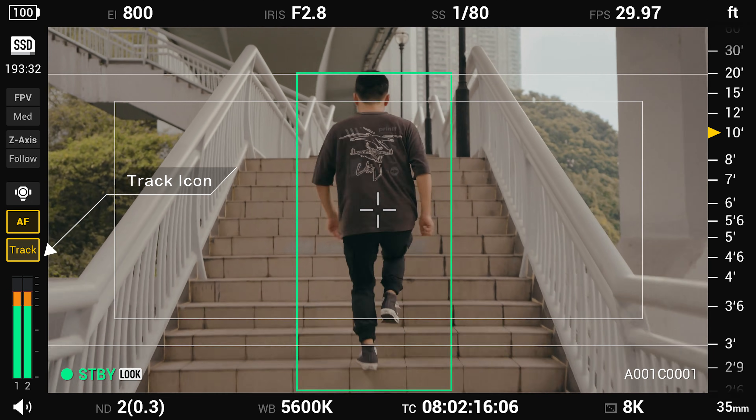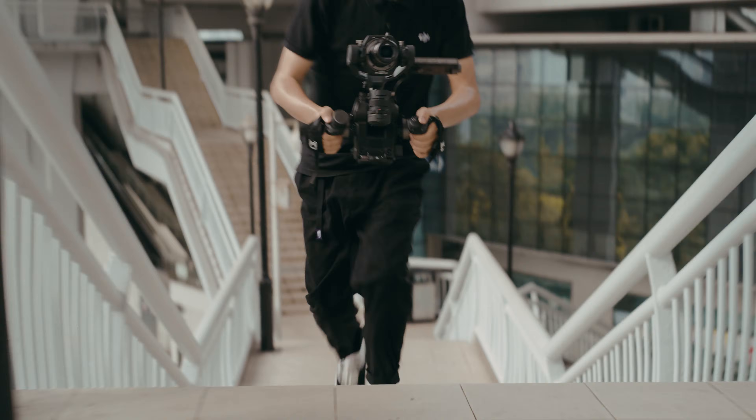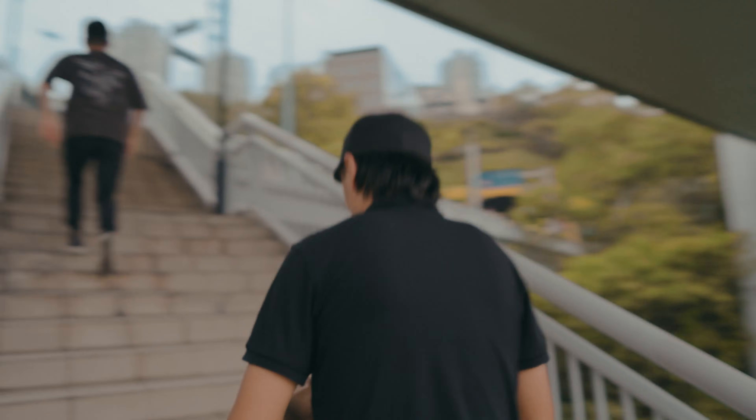Under ActiveTrack, the object will be marked in a green box and the gimbal will automatically track the subject. During tracking, the object will remain in a certain range of position on the frame.